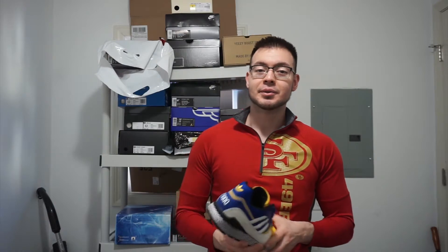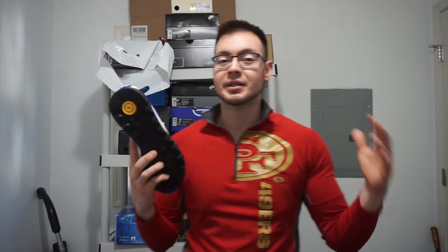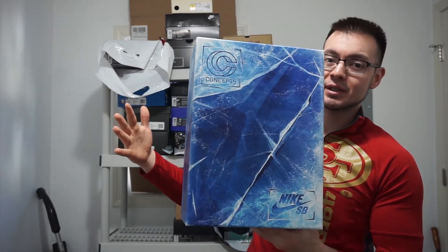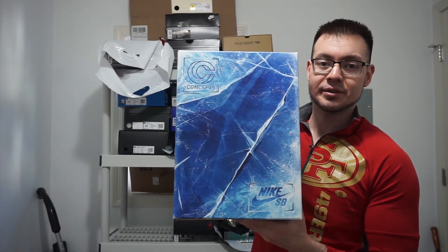All in all, a really nice shoe — kind of disappointed I can't wear it. If you guys are interested in a size 9, I'm just looking to get what I paid for them, which is $190 — a little over retail just because of express shipping from overseas. I also have a few other reviews coming this week. I've got the Purple Lobster SB Dunk, and I'll be doing a review on that probably right after this video, so stay tuned. Thanks for watching guys — please like, comment, subscribe, and I'll see you later.